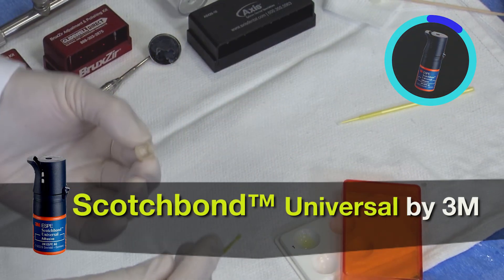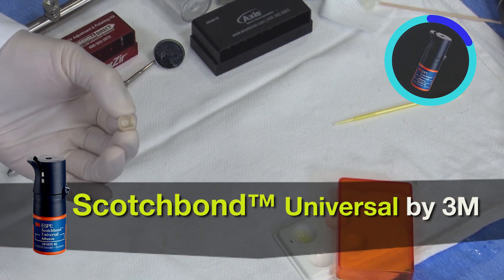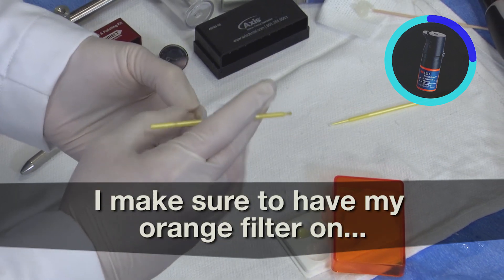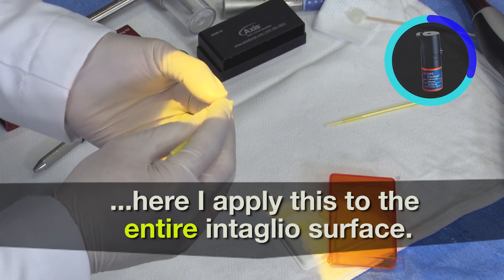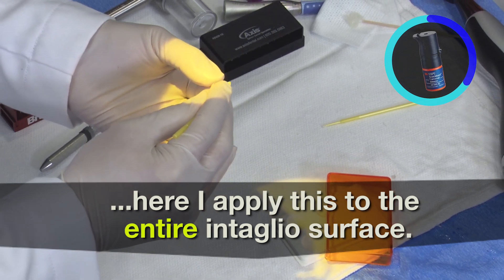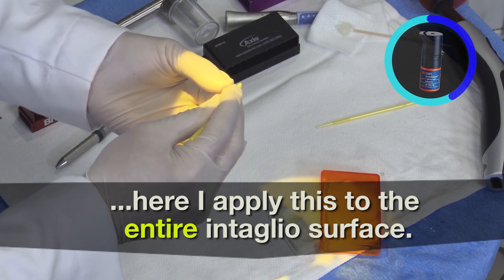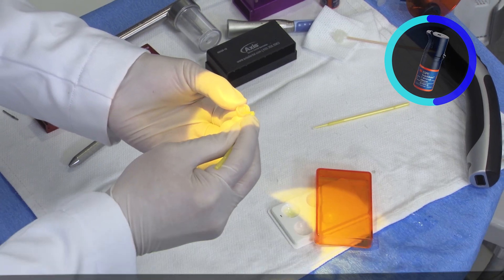In this case, because I'm using a universal bonding agent, the bonding agent also contains some methacrylate and light sensitive monomers within it. So I make sure that I have my orange filter on, and here I apply it to the entire intaglio surface because we certainly want that MDP primer to come into contact with the entire restoration including the margins of the restoration.